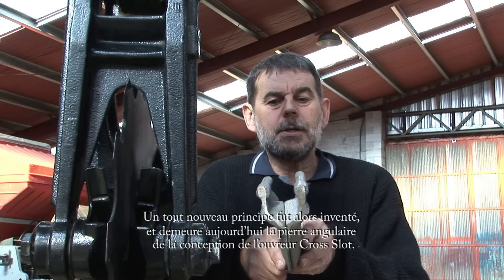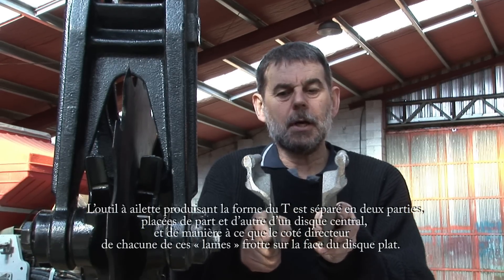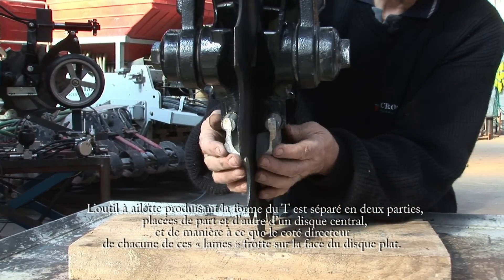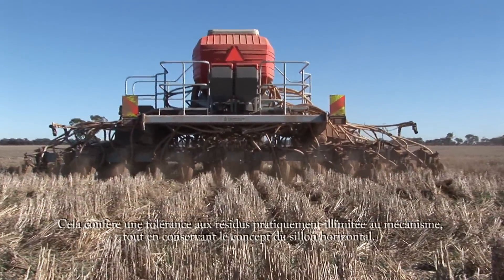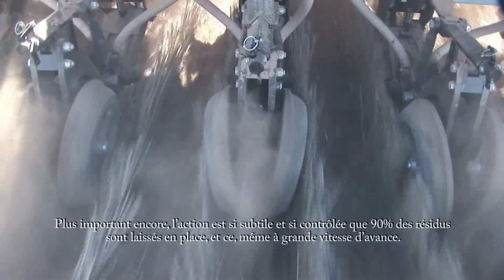So we created an entirely new operating system, which is still the cornerstone of our patented cross-slot opener today. We split the tine down the centre, allowing us a space to insert a disc where our blades contact either side of the flat disc surface. This gave us the ability to handle very heavy residue levels while retaining the horizontal slot. Most importantly, this action leaves more than 90% of the residue undisturbed, even at high forward speeds.